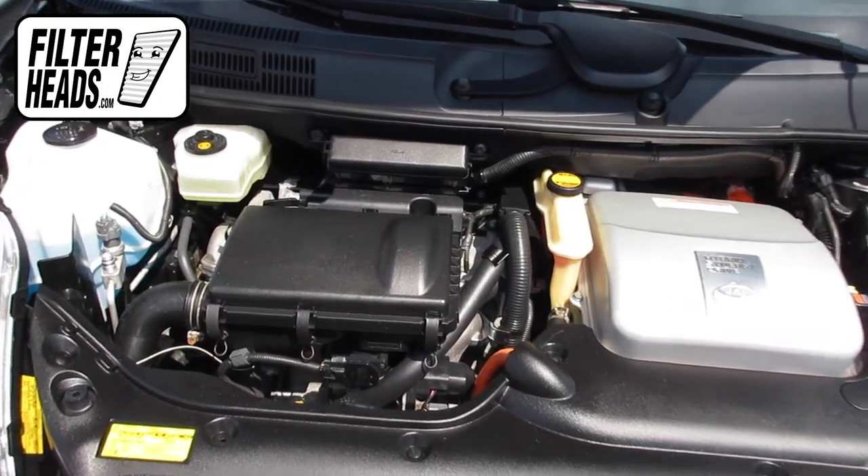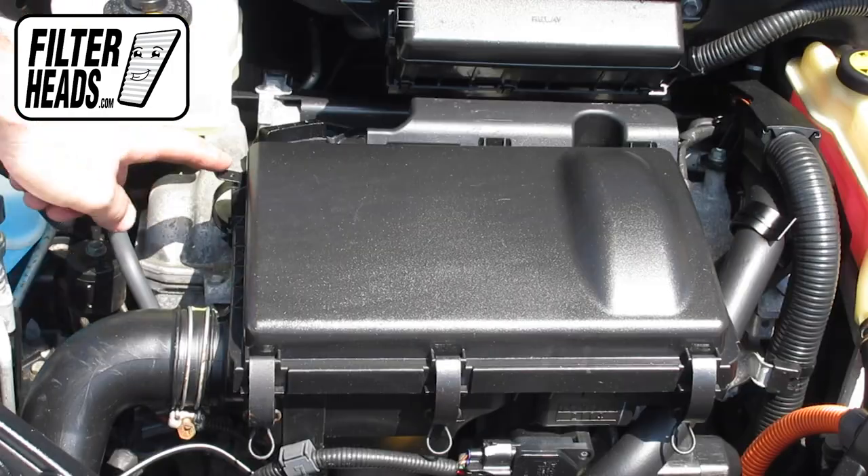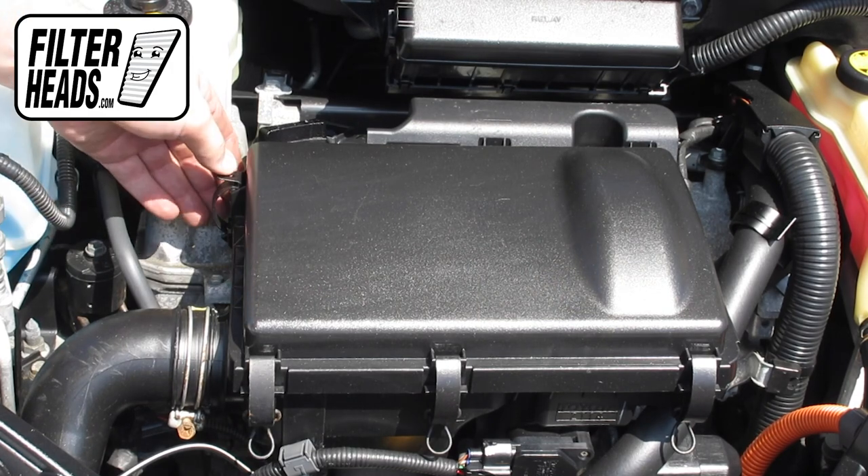The air filter is located here. There are four fasteners securing the housing. Disengage the fasteners.